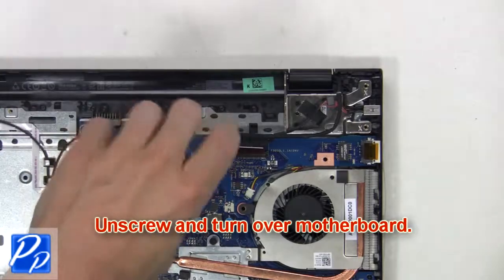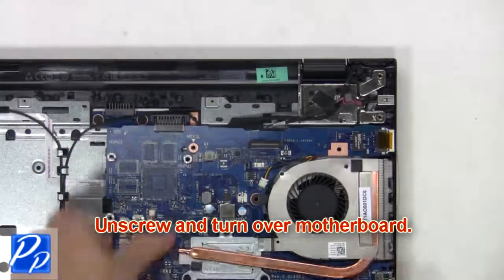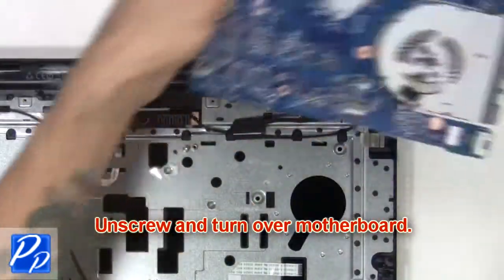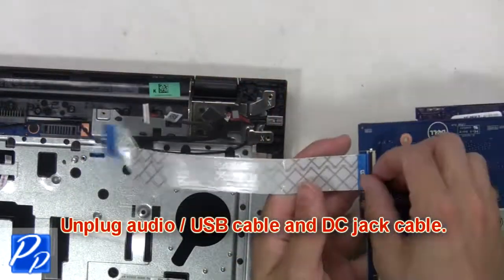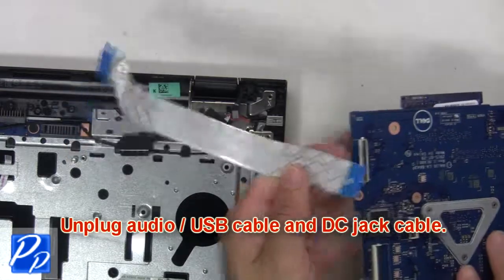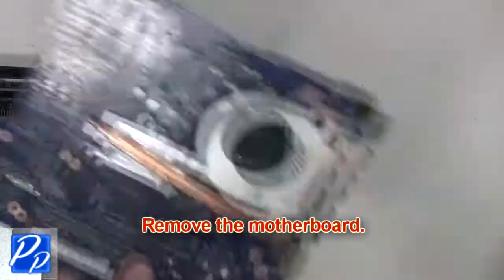Now unscrew and turn over the motherboard. Next, unplug the audio USB cable and DC jack cable. Now remove the motherboard.